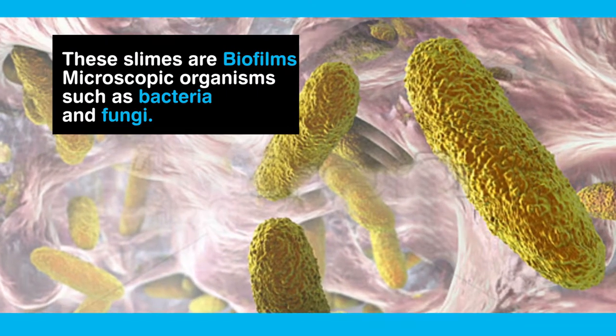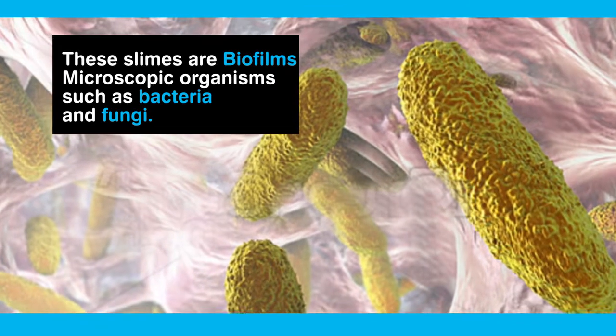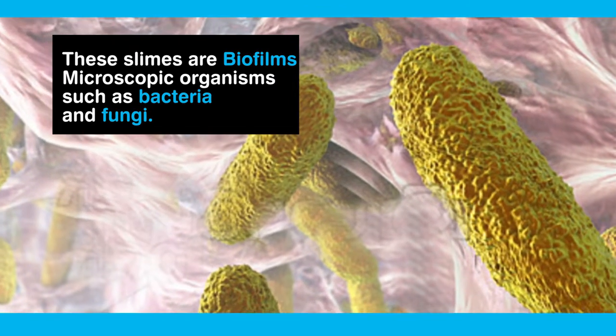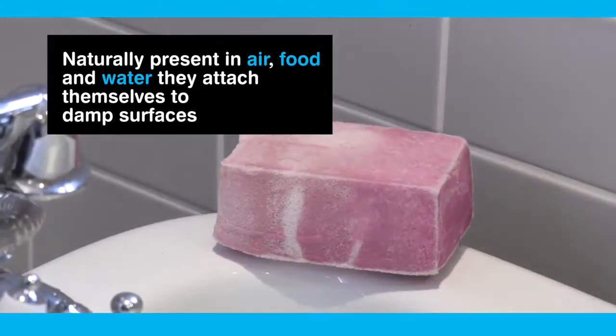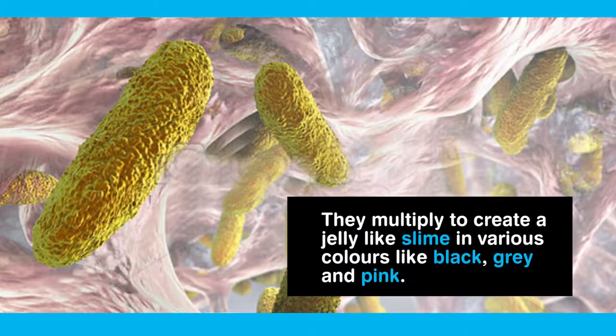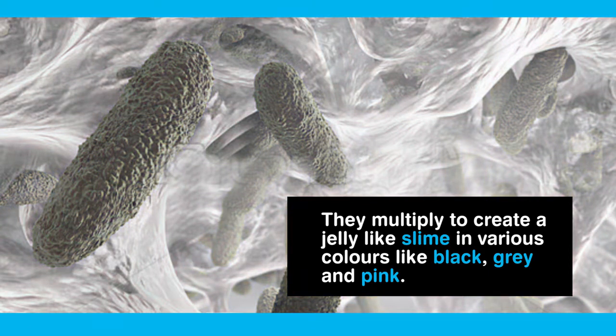These slimes, also known as biofilms, are a growth of microscopic organisms such as bacteria and fungi. They are naturally present in air, food and water and can attach themselves to damp surfaces where they multiply to create a jelly-like slime in various colours like black, grey and pink.